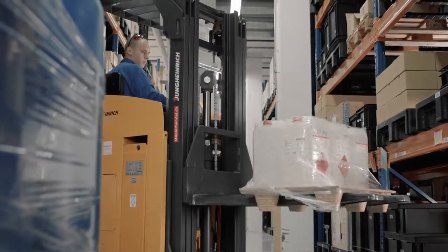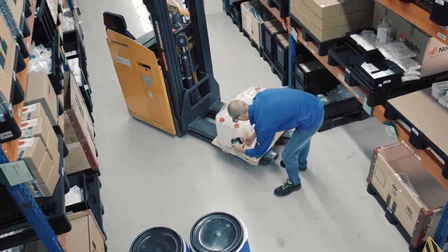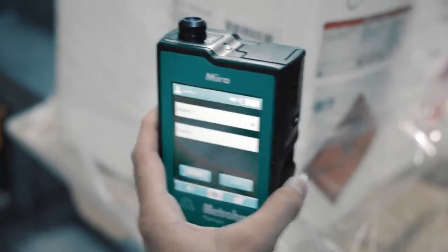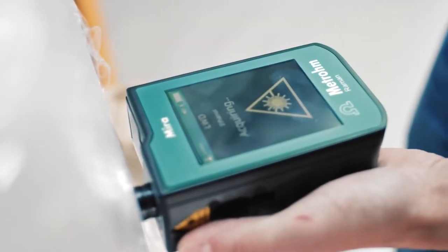Watch how fast and easy raw material verification can be — for anyone. Barcode scanned. Correct operating procedure automatically selected. Instant result at the touch of a screen.